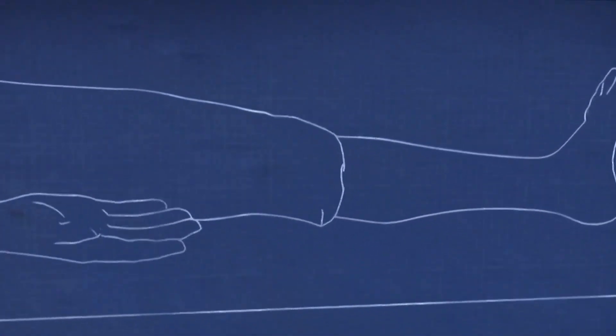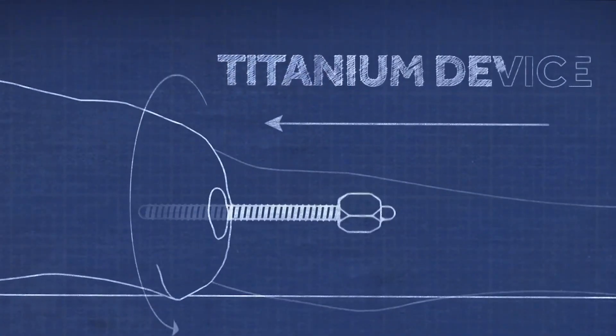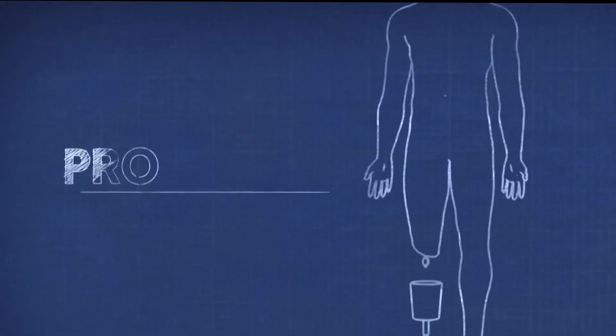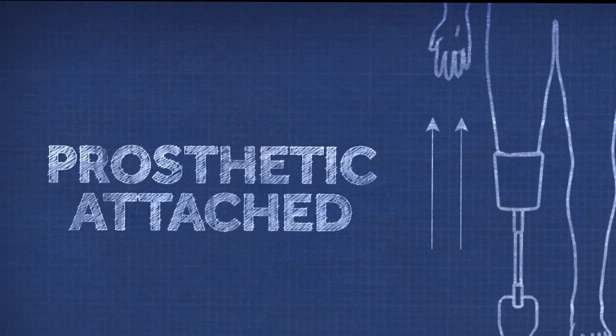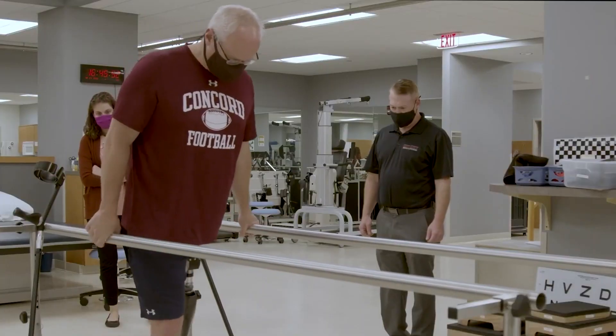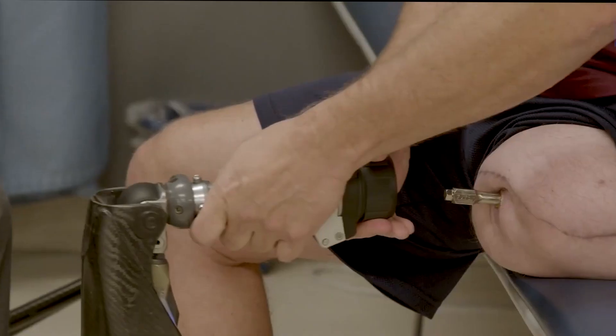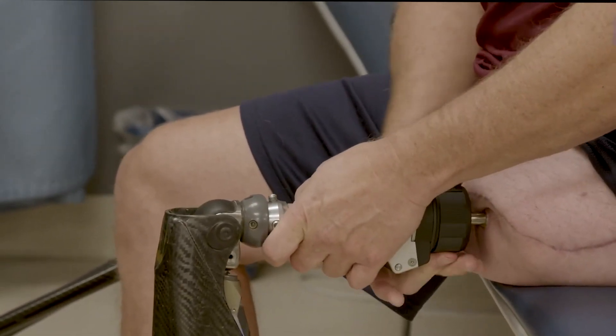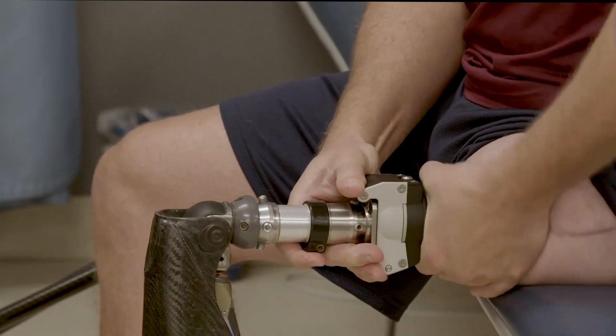So how does this work exactly for amputees? Using his father's work, Dr. Brånemark developed the OPRA implant system. This system includes a first surgery to implant the fixture directly into the bone and then a second surgery to create an opening for the abutment. Once this is all healed and the individual has undergone rigorous and customized rehabilitation protocol, the amputee is able to attach the prosthesis directly to the abutment in seconds and go about their day.